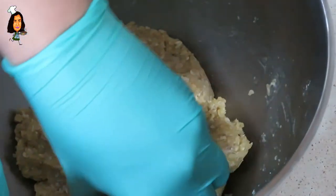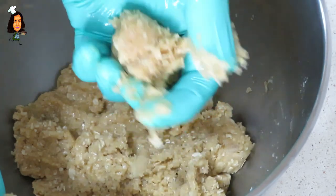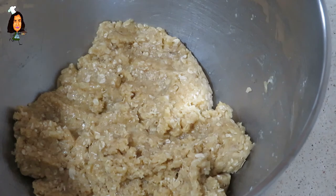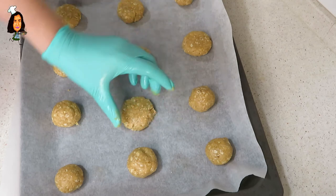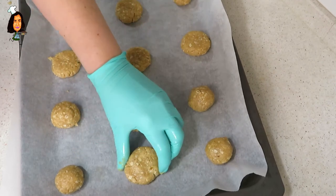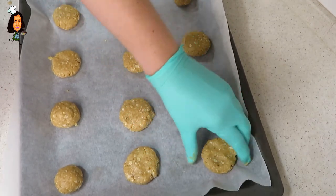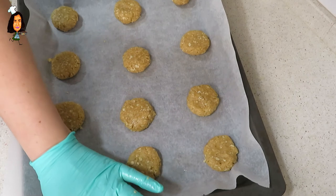Ahora tenemos la masa lista y vamos a hacer bolitas, más o menos del tamaño de una nuez o una pelota de ping pong. Hacemos una bolita y las vamos poniendo en la bandeja de horno forrada con papel vegetal. Las aplastamos un poco con la mano y le damos la forma redonda. Sobre todo dejarlas separadas una de las otras para que tengan espacio a la hora de cocerse, porque se expanden un poco.